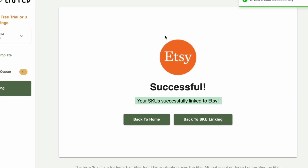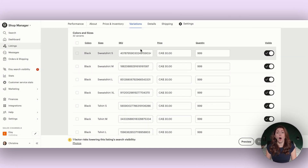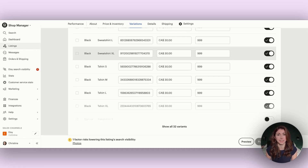Hit continue, and within literally about a second you get a success message: your SKUs are successfully linked to Etsy. Go back into Etsy, scroll down, and you can see all the SKUs from Printify were automatically added into your Etsy listing.